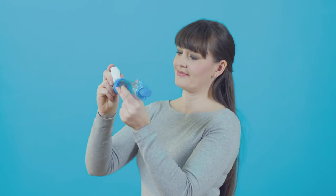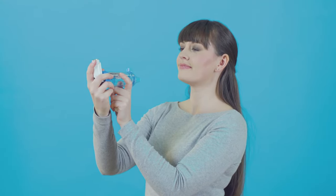Put your inhaler into the hole at the back of the spacer. If your spacer has a cap, take it off. Sit or stand up straight and slightly tilt your chin up, as this helps the medicine reach your lungs. The next steps all happen smoothly in one action.